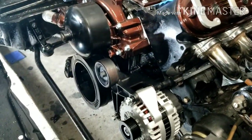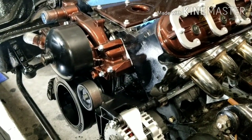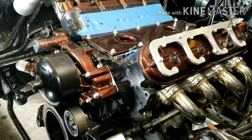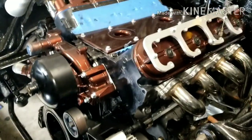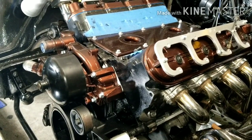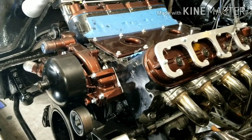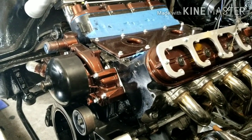Got a 60 block, performance cam - looks like a small cam so pump gas. We got some 60-pound LS3 injectors that should hold us down until we want to turn it up. We're gonna turn it up on the dyno till we run out of injector.